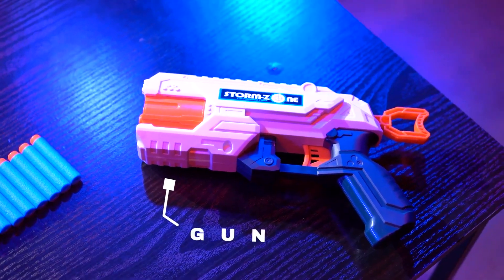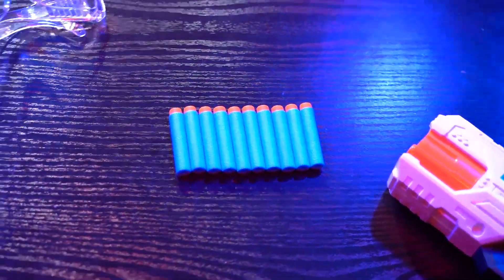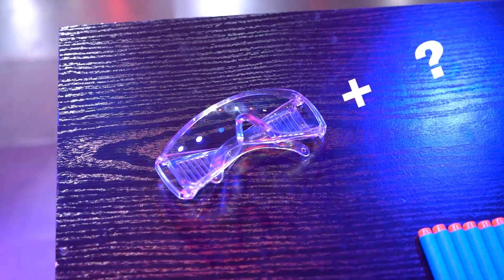That is: the gun, the bullets, the safety glasses, and some extra something which will make the trick work. I know you want to see a full uncut performance of the trick, so I have prepared a full uncut performance for you guys, which you can see at your favorite Marfist magic dealer. Check it out.